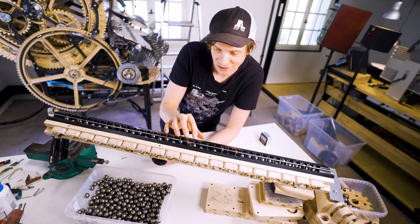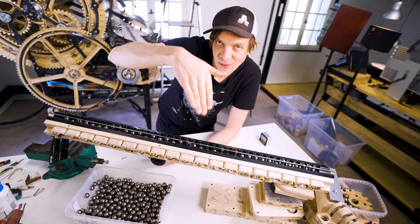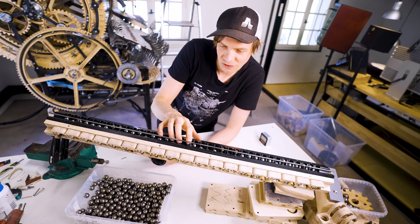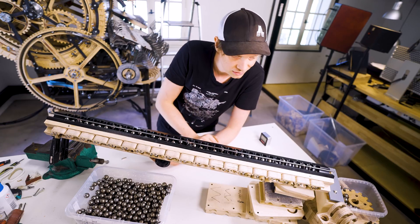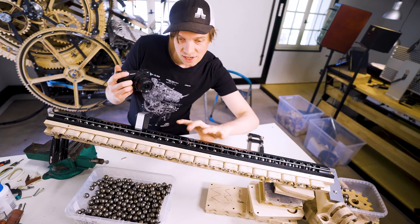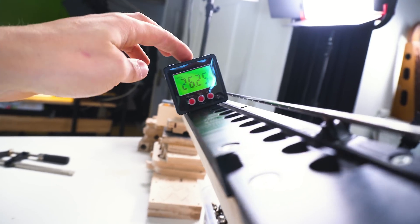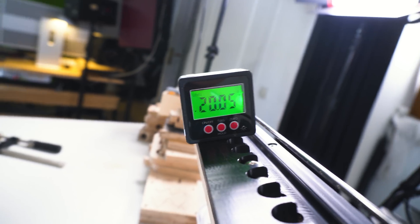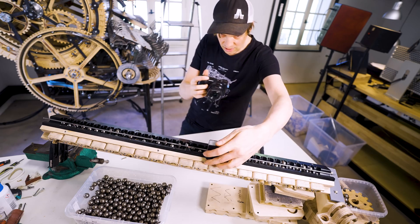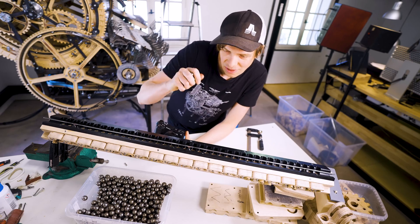I want to try to decrease the angle to maybe 20 and 15 degrees to see if we can find an even better sweet spot where no marbles can get stuck but they're still falling into each hole. I'm changing the angle — we have 26 degrees now. Just manipulating the clamp here... 20 degrees. Double checking this angle: 4.7. Perfect.